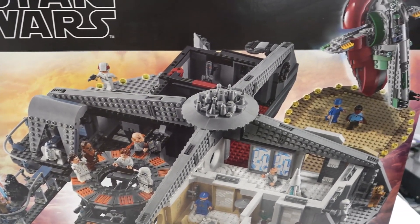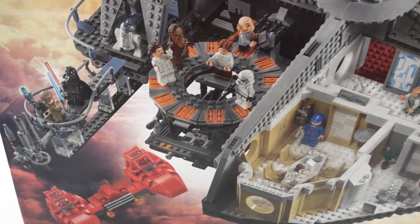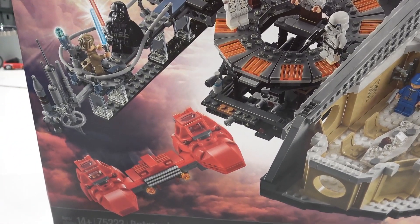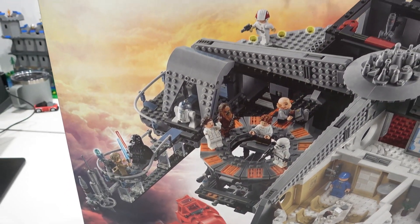The Slave One is not the only vehicle you get in the set — you also get the Twin Pod Cloud Car, commonly found at Cloud City.